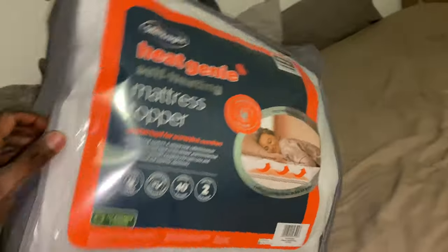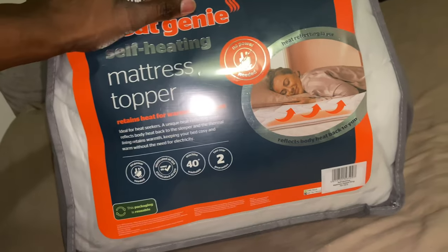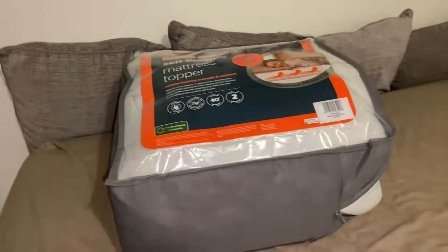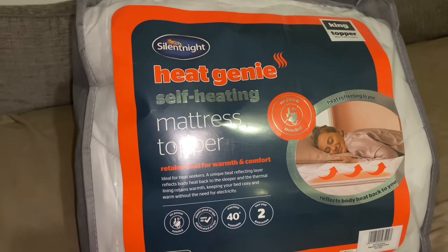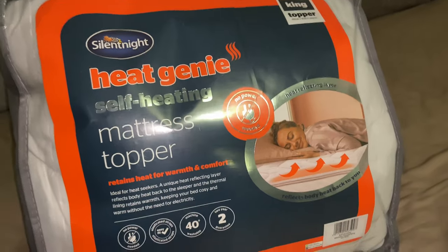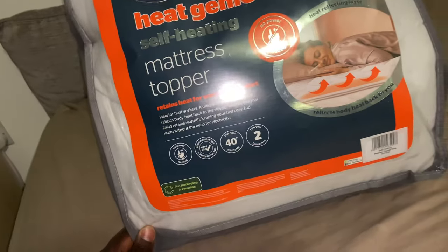I found this in Lidl - it's different from saying I got it from Lidl. The price was about 40 pounds. When I buy things like this and the price is that high, I google to see whether I can get it cheaper. Tesco had it for 28 pounds, but I had to drive about six miles to go and get it. Still worth it though.